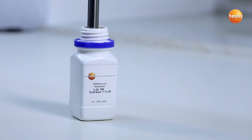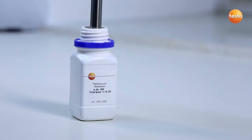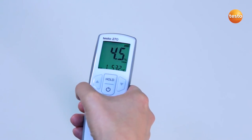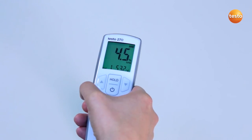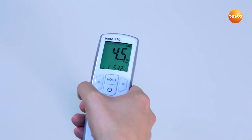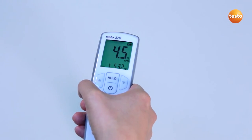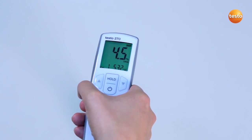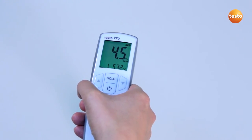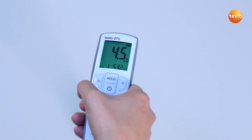I now compare the measurement value with the target value. This is stated on the reference bottle label. My tester's deviation is considerably less than 1%, so I don't carry out any adjustment. If the deviation were more than 1%, the instrument would need adjusting. In order to adjust the measurement value to the reference value, I would use the arrow buttons and then confirm the value with the hold button. I now exit the configuration menu with the on-off button.